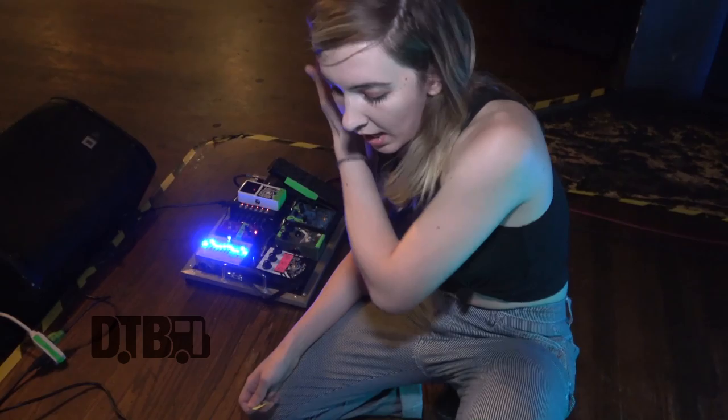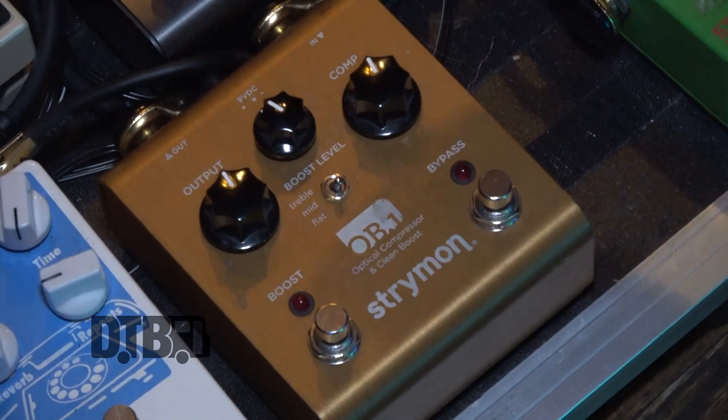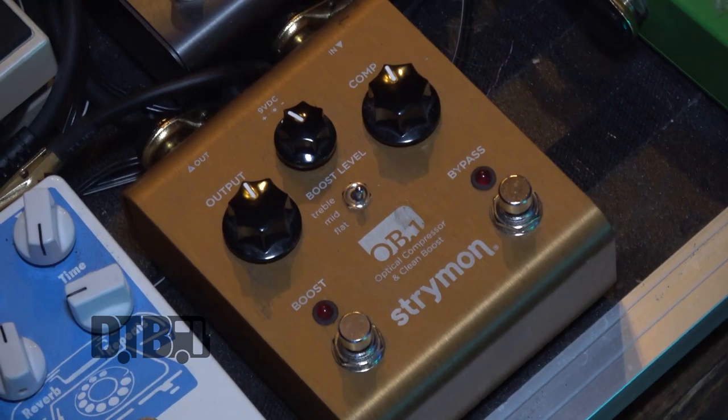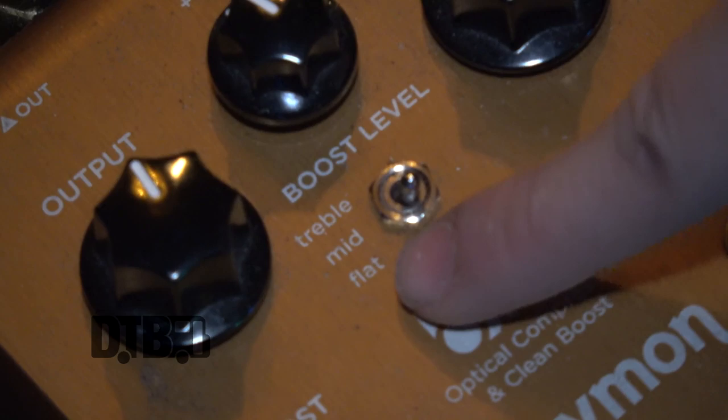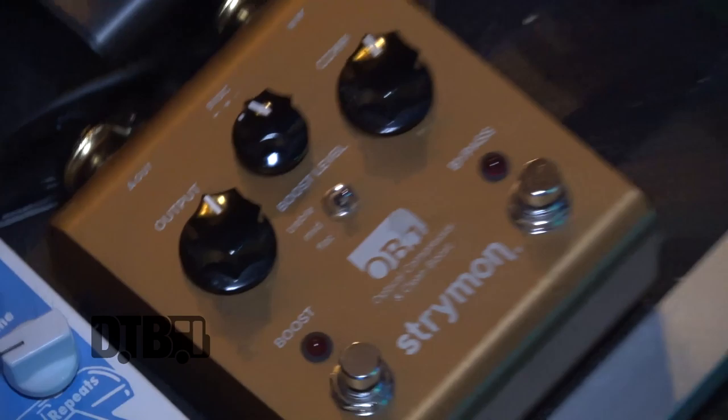I love this Palisades pedal going into the fuzz specifically. I always have my compressor on — it's the Strymon Obi-Wan. This is about where I keep it at all times: this is the compression, this is the output level, and this is the boost level. These are great because the boost lets you do a flat boost, a mid boost, or a treble boost. For this band I almost always have it on flat boost, and I'll turn the boost on when I solo or when there's a particularly heavy part of a song — no color at all, just a flat boost.